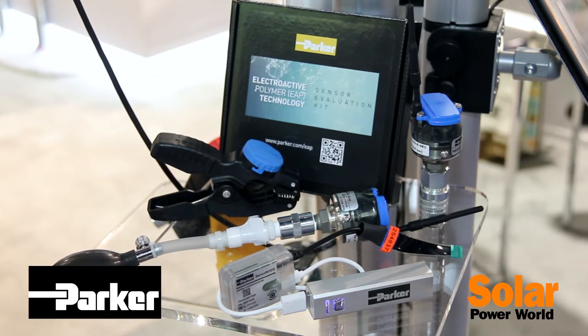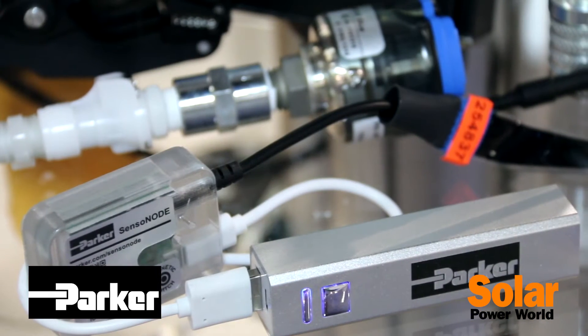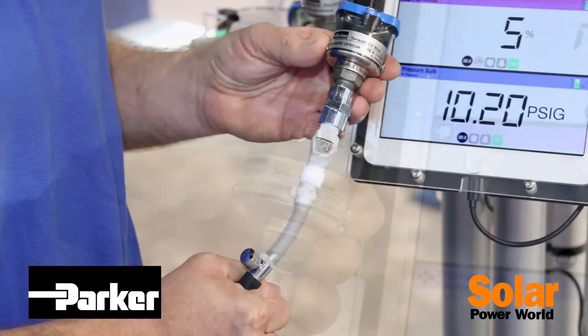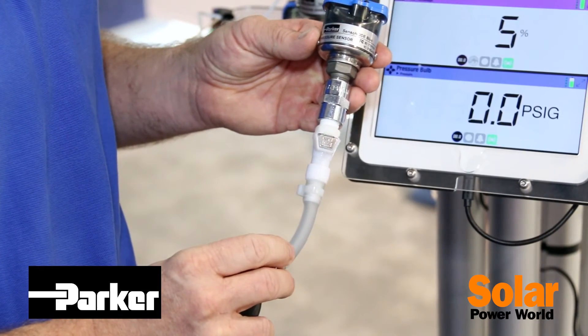We've got a platform of three sensors — temperature, pressure, and humidity — that we're showcasing. Common features include Bluetooth connectivity, multiple port options, as well as test points going up to 8700 psi.